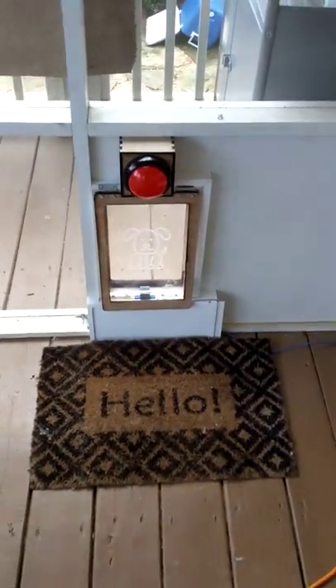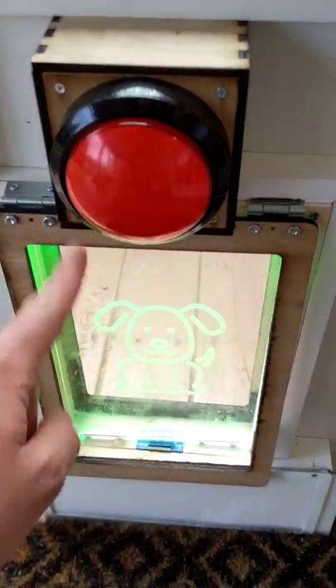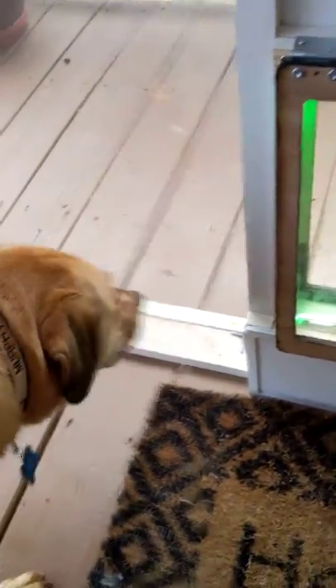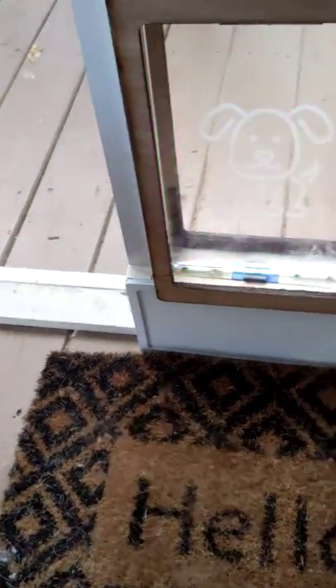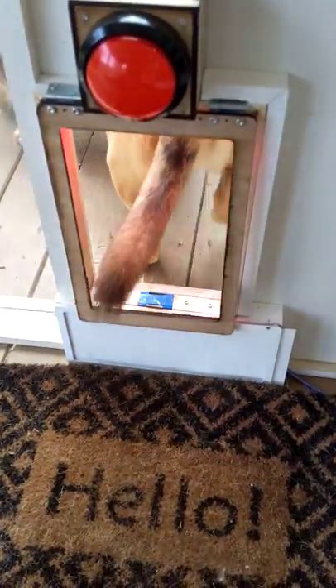My dog Murphy, who's very smart, is spooked by the button that opens the dog door, and that was causing problems. I could either train him, but I decided it's an excuse to do something else fun instead.